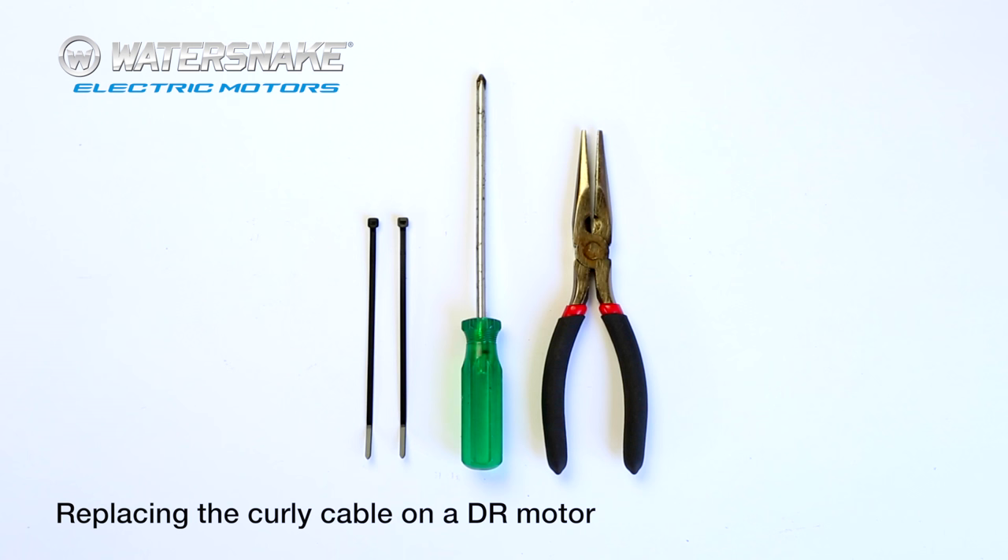These are the tools you're required to replace the curly power cable: a couple of zip ties, a Phillips head to remove the hood, and pliers.